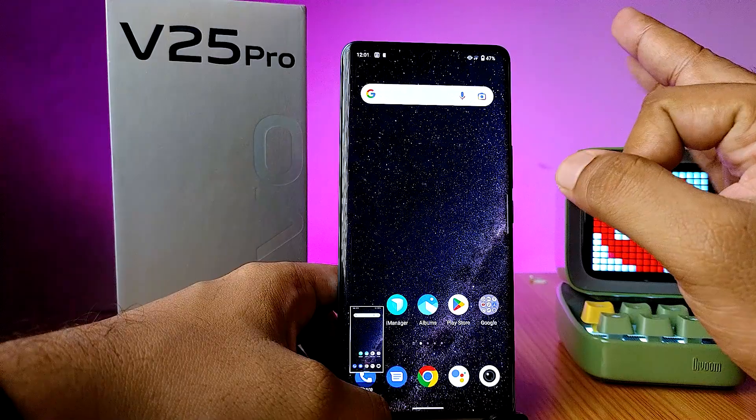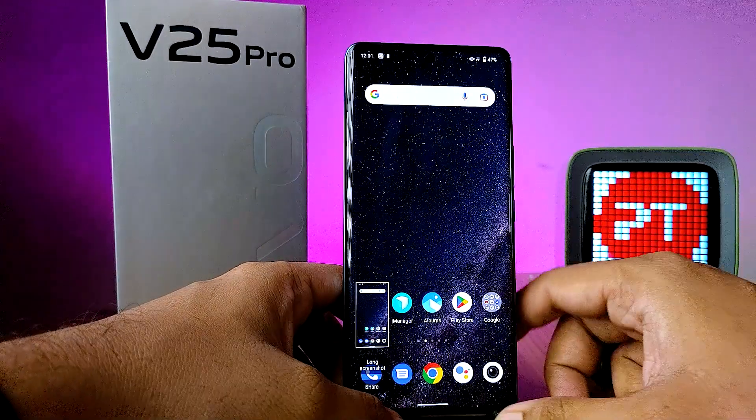The third method is using three fingers. You need to swipe down three fingers on the screen to take a screenshot.